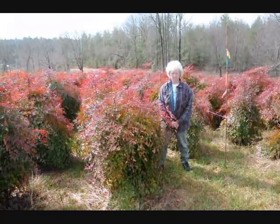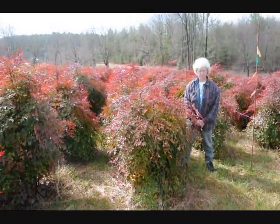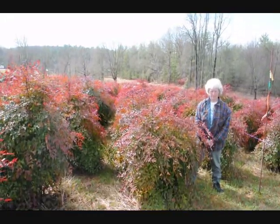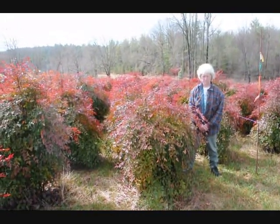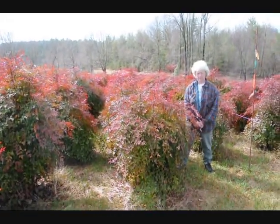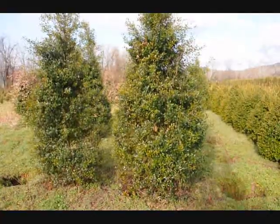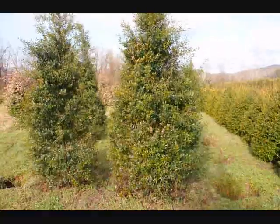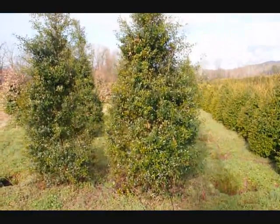This is Nandina — give us a call at 215-651-8329. We have plenty of them here. It's a real nice evergreen that only gets to be about five or six feet. These are nice heavy plants. These are some large foster hollies — 215-651-8329.